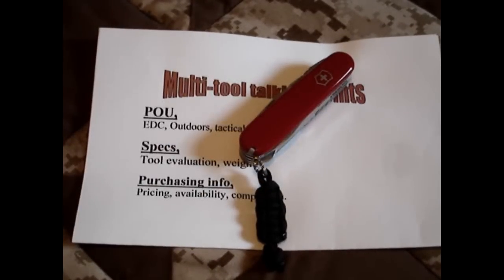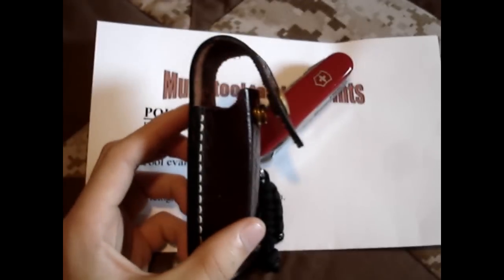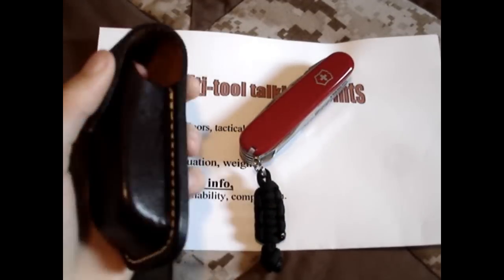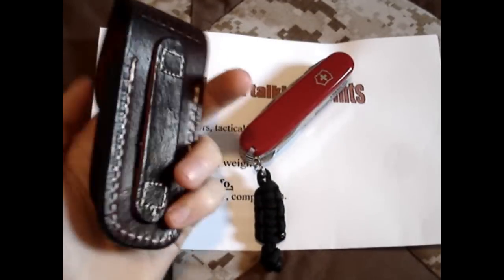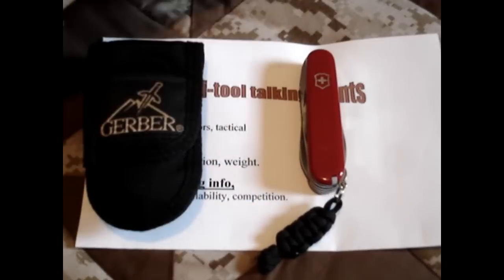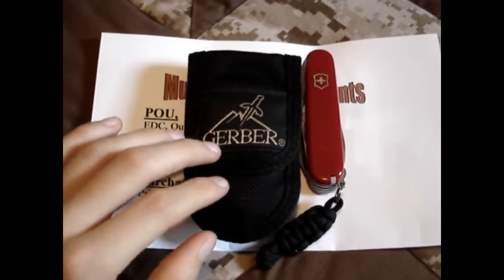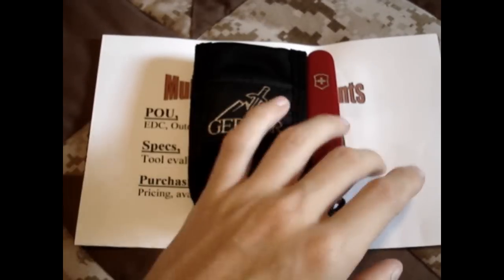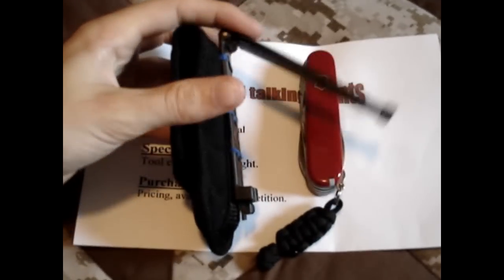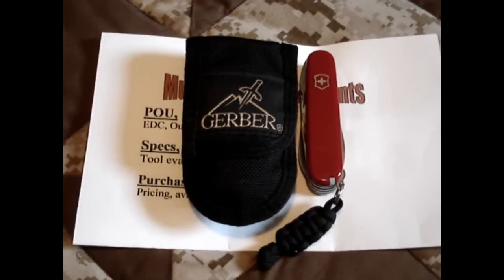The sheath that comes with it — at least when I bought it — was this leather sheath, and I hate this sheath. I'm going to put out a separate video just on this sheath. So it doesn't come with a good sheath. What I'm doing is using a sheath that came with a Gerber multi-tool — this fits in here fine, it's actually a little too big but fits okay. I have sewn a MOLLE lock on the back for quick release. I know it's a little heavier, but the convenience is worth it to me.